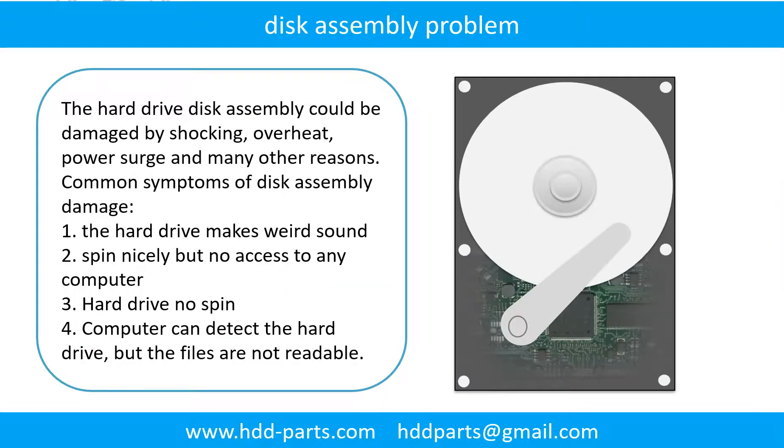If the hard drive disk assembly is damaged, we can do disk data recovery to recover the data from the disks. Common symptoms of hard drive disk assembly failure are: 1. Hard drive makes weird sounds. 2. Spins nicely but no access on any computer. 3. Hard drive no spin. 4. If storage is configured as mirrored hard drives, you can take the bad hard drive out, put a same size or bigger hard drive into the bay, and the storage will mirror data to the new hard drive automatically. If this doesn't work, it means both mirrored hard drives are damaged, or the storage was configured as RAID 0, meaning the two hard drives are different.